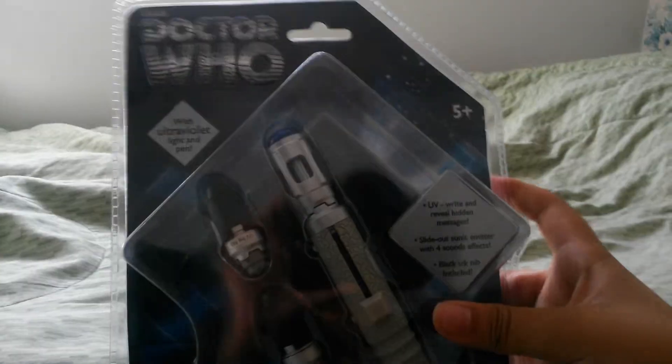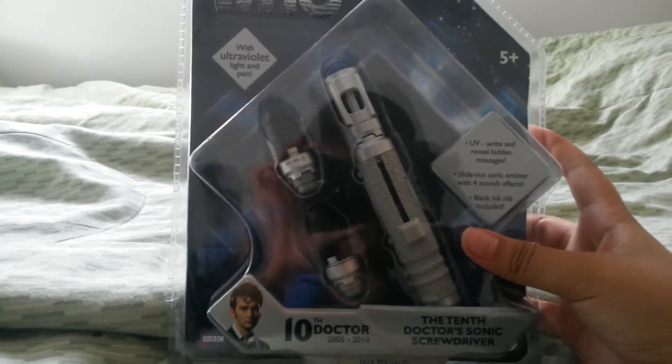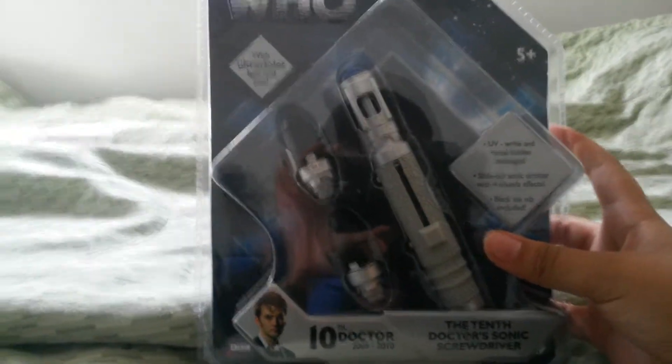Hey guys, Colin McTooner here again, and I'm really excited because yesterday I went to Hot Topic and I got this. It is the 10th Doctor Sonic Screwdriver. I finally got it, and I had to thank one person.